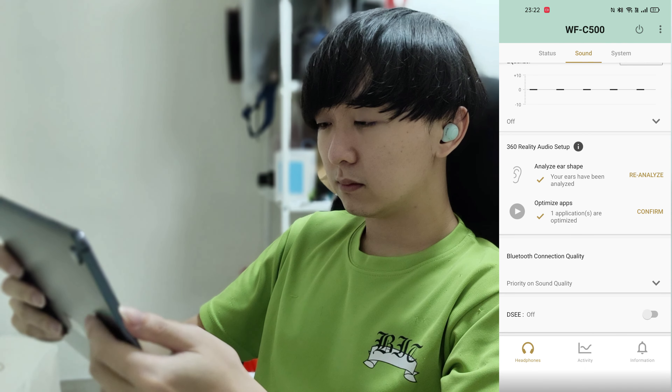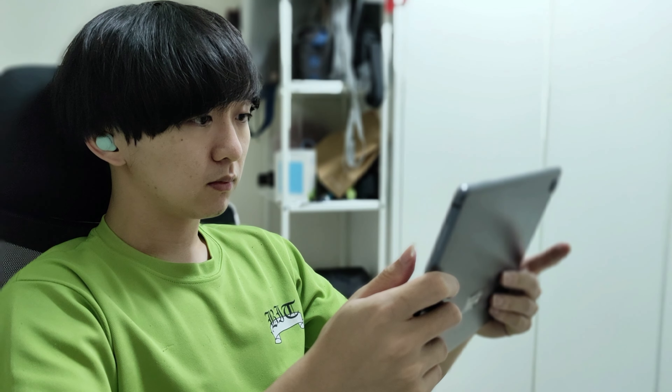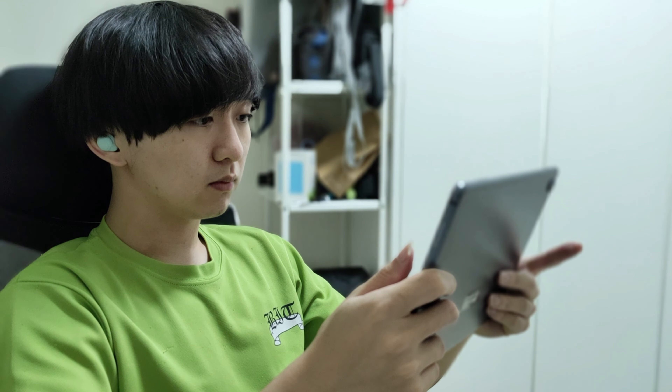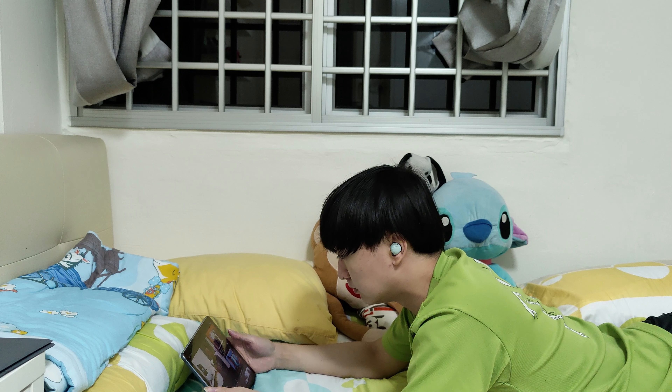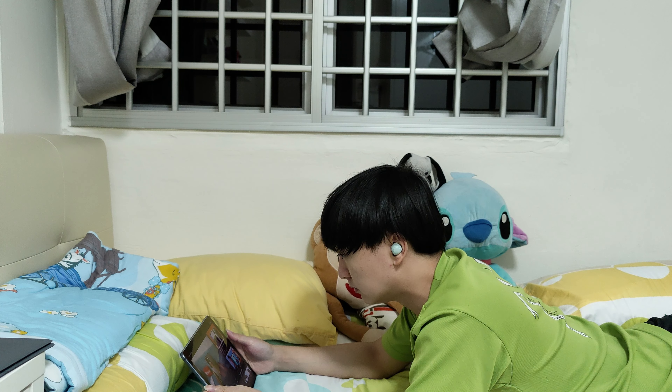The earbuds have no active noise cancellation or hear-through mode. I would prefer to have both features when choosing earbuds, because ANC is really useful for blocking out noise on public transport, and hear-through gives a pleasant feeling of hearing your own voice on a call so you know whether you're loud enough or soft enough.